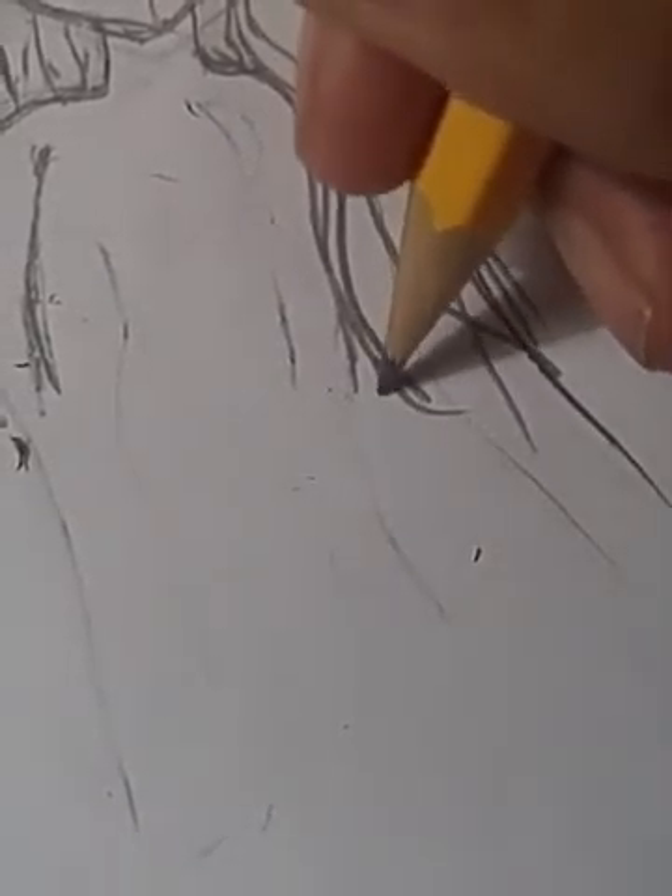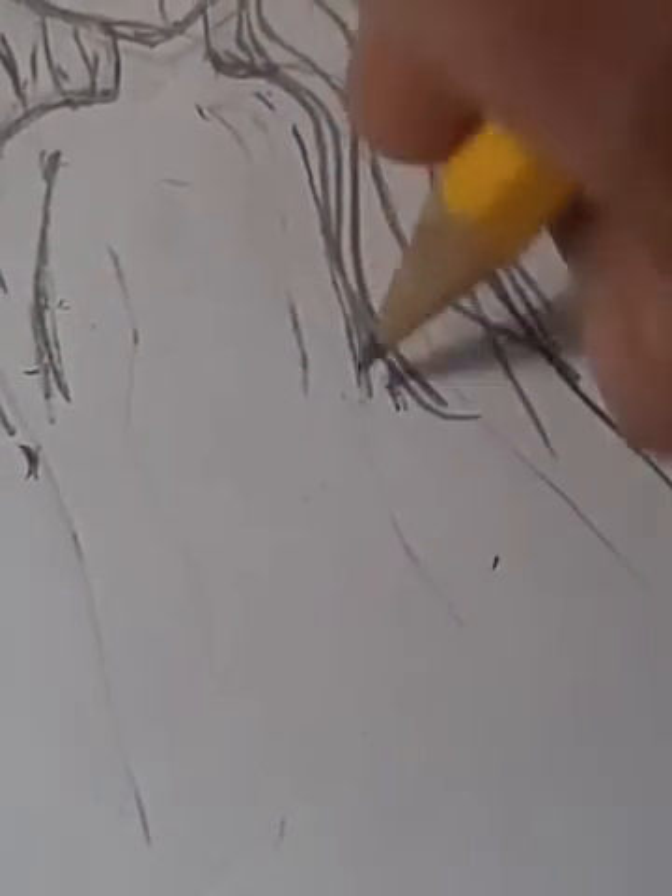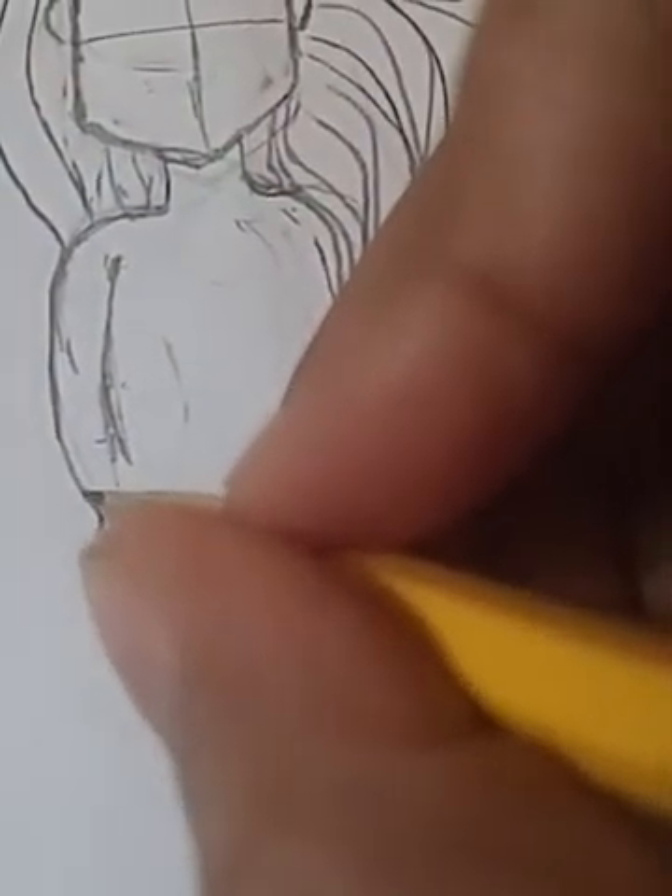Okay, because the arms didn't really work out. It should be behind her hair, and it should be right here. Her hand will be behind her hair. I don't really know how to draw hands, so I'll just draw a ball.